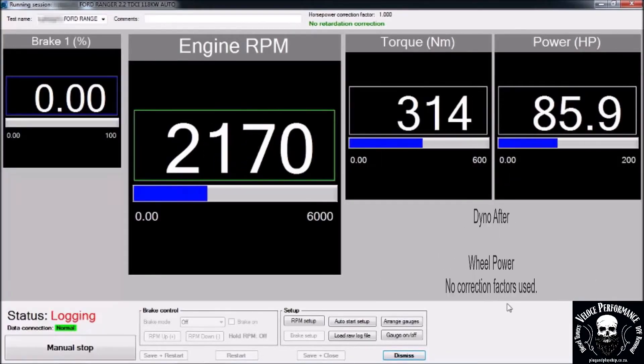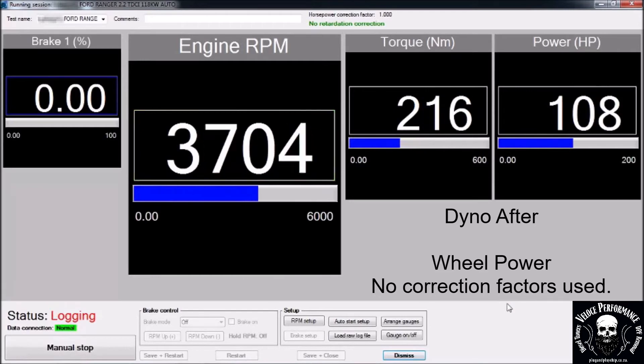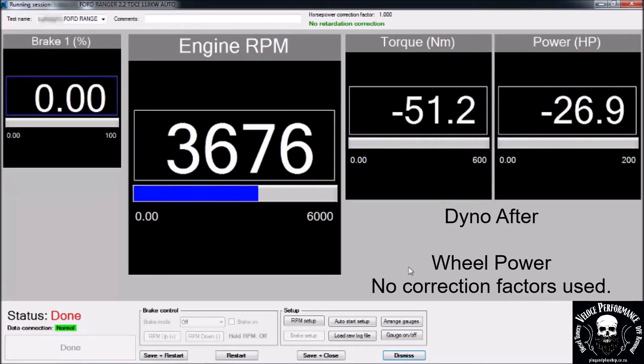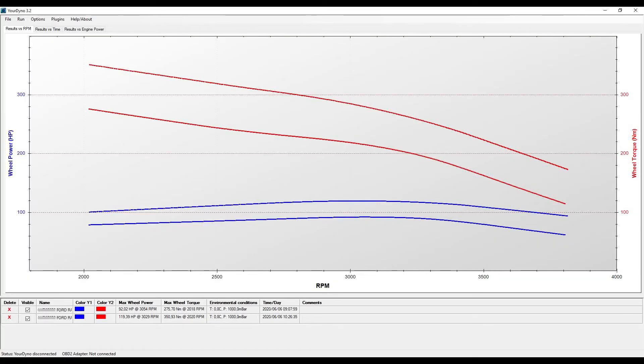This is the dyno after run. Results: 119hp and 350Nm on the wheels.